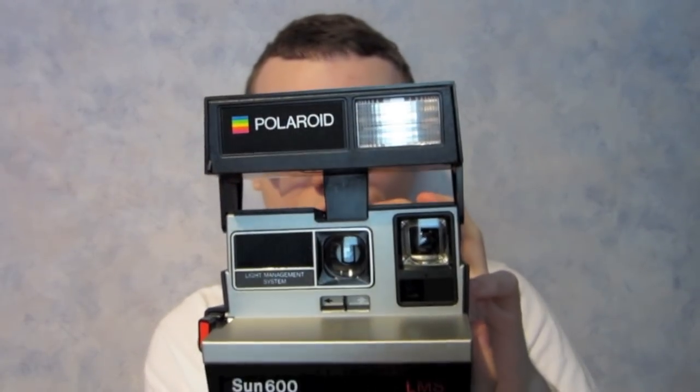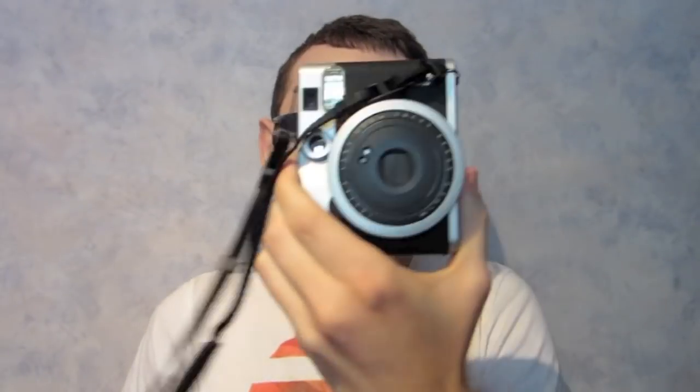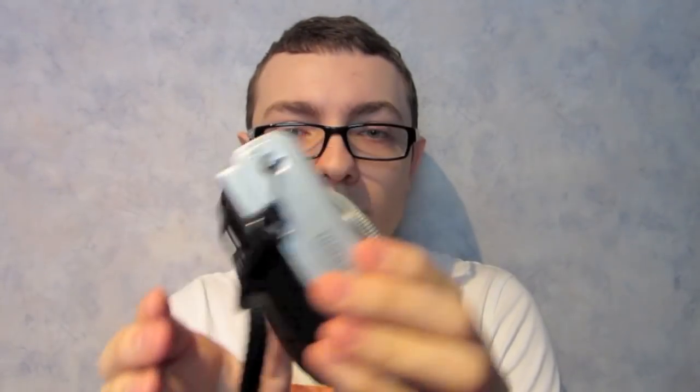Today I'm going to be talking about the differences between Instax Mini photos and Polaroid photos. Polaroid cameras come in a variety of different shapes and sizes, but the Polaroid film is generally always about the same, unless you use a 4x5 camera, which is a completely different type of Polaroid. The Instax Mini are pretty small little cameras, and obviously the photos are going to be small too.